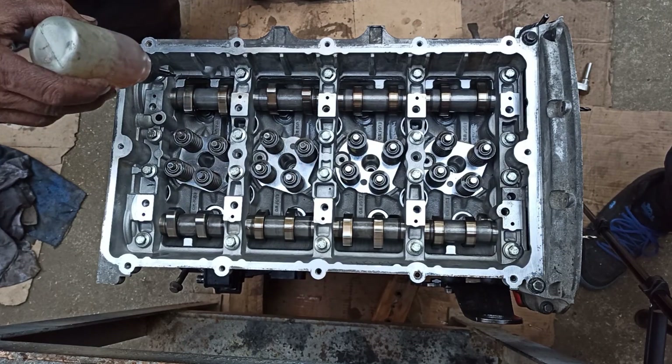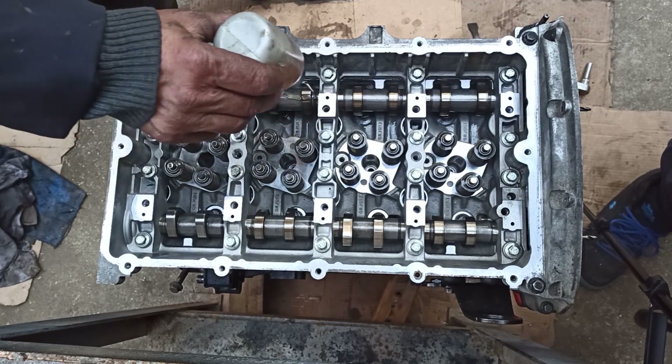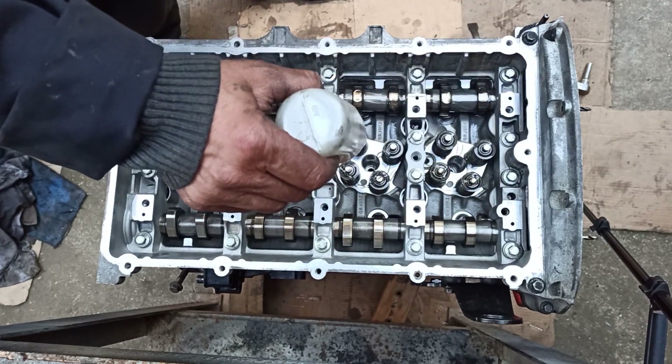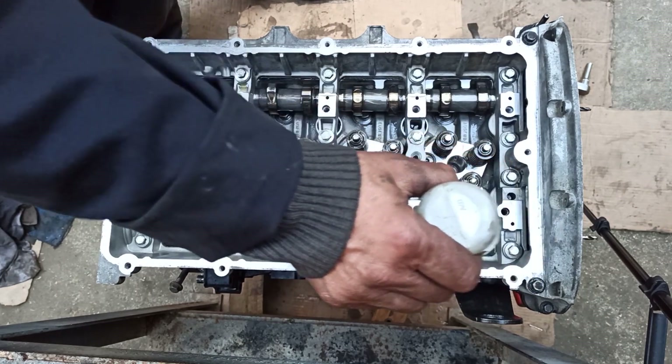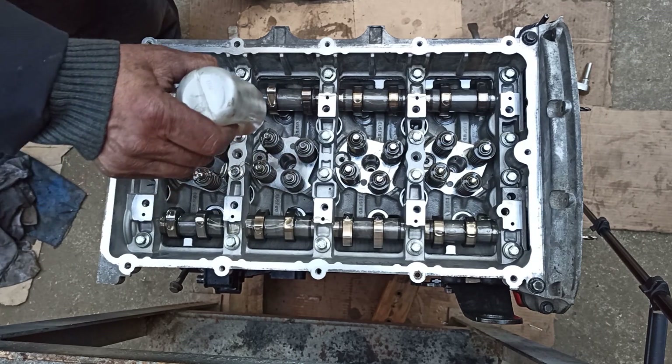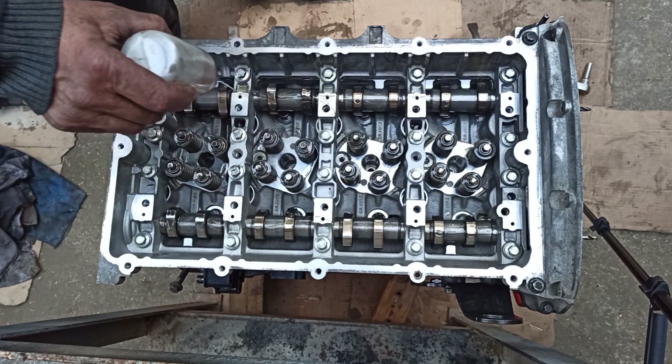Lubricate both the camshafts and valves. The recommended oil for the P22DTE engine is 5W30. If you use thicker oils such as 10W40, the oil will become less viscous and would not lubricate the engine components appropriately, therefore it will increase friction and wear.